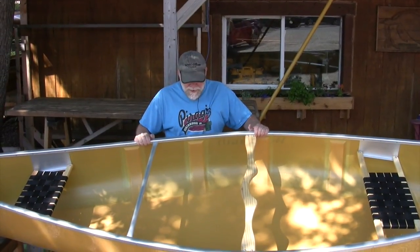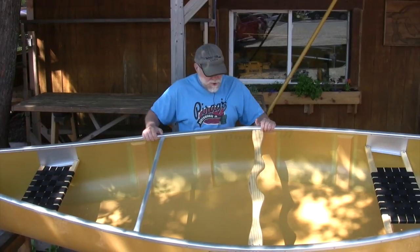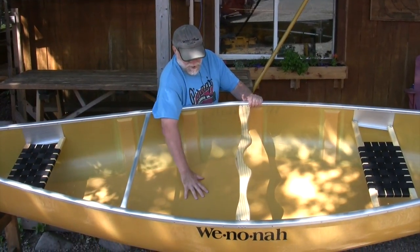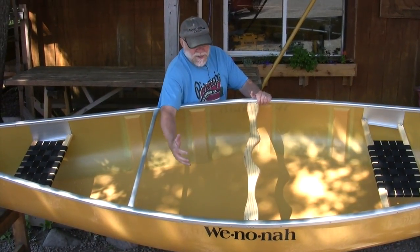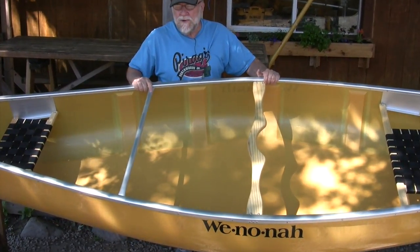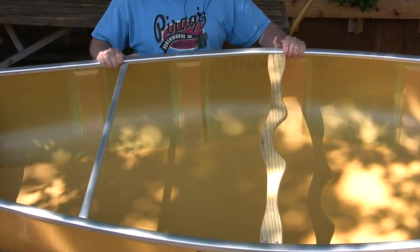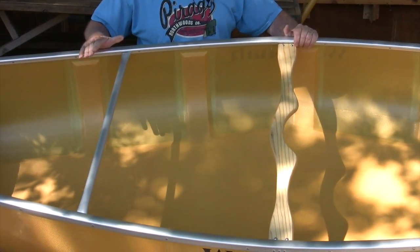The Kevlar Ultralight layup weighs 36 pounds. It also comes in a Kevlar Flex Core — without the ribs, more material in the hull, you pick a gel coat — it weighs about 46 pounds. Or the Tough Weave Flex Core, which is Winona's fiberglass and polyester layup, weighs about 50 pounds, and you also pick a gel coat.